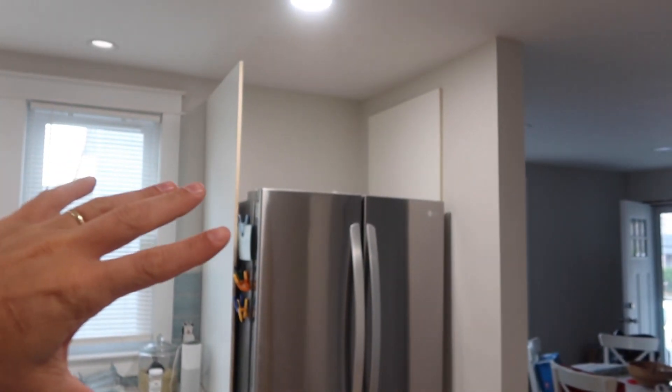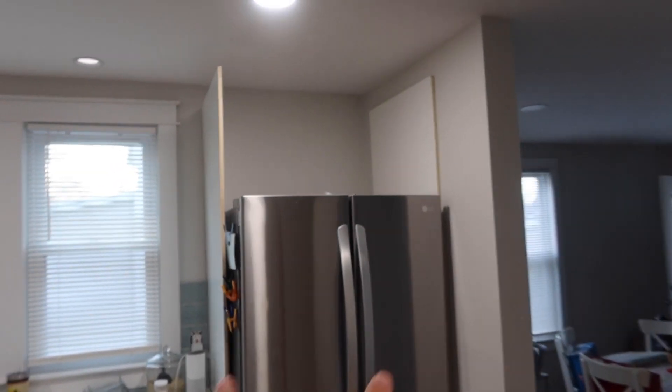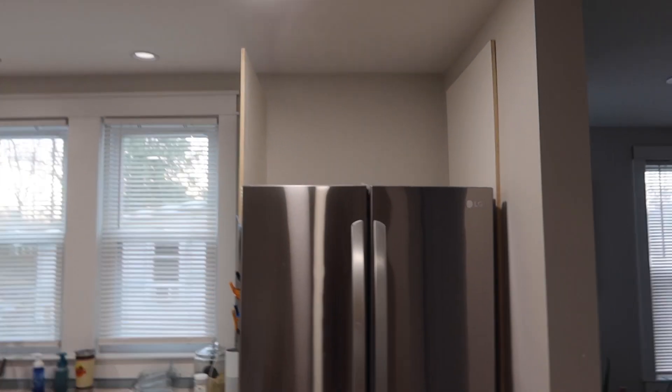Good morning everybody. Lauren's cooking breakfast and I'm gonna start taking Lauren's advice. Yesterday I started to really try to get the kitchen done and I hadn't really looked at the kitchen cabinet above the refrigerator for a while. I got everything set up, got the panels ready, I was gonna assemble this thing first and put it up, and then I realized that this is a 33 inch fridge and they gave me a 36 inch upper. No go - obviously that's not gonna work.